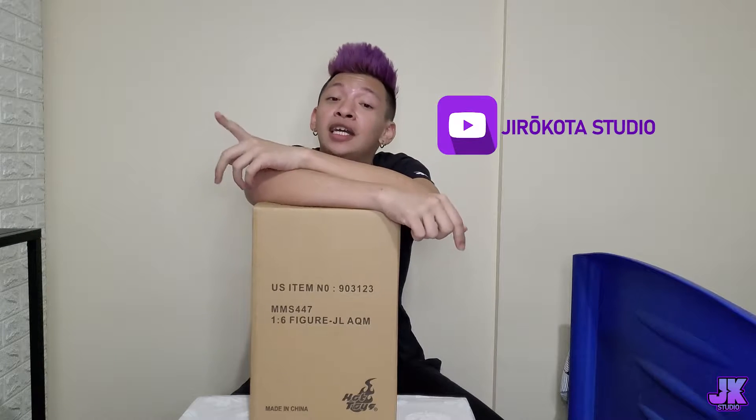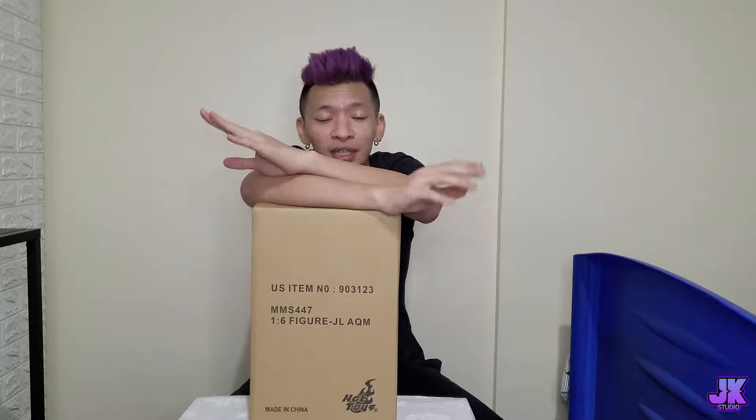This time we're going to be unboxing another one by Hot Toys, and this one is one of the members from the Justice League. I know that most of you guys are getting confused with the content — sorry for that, there was a lot of things going on. Don't forget to like, comment, and subscribe to the YouTube channel and like and follow my Facebook page as well. We have gaming content, vlogs, videos, and random posts going across Facebook, YouTube, TikTok, and Instagram.